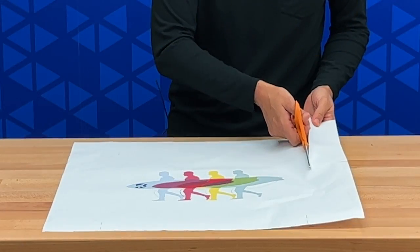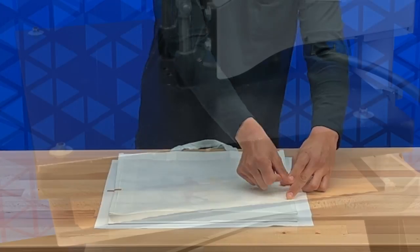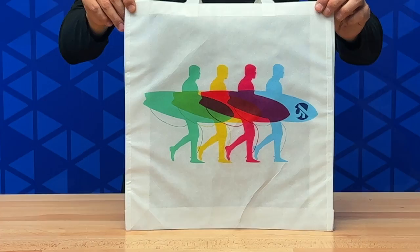Once the print is done, simply trim the print out, tape it onto the tote bag with some heat transfer tape, run it through a heat press, and you're done.